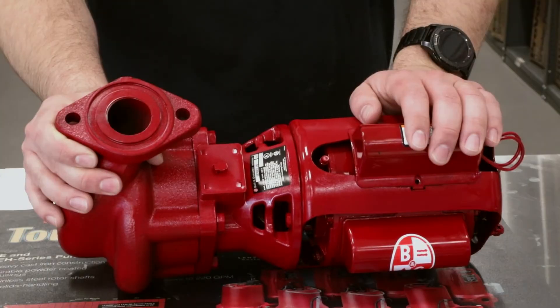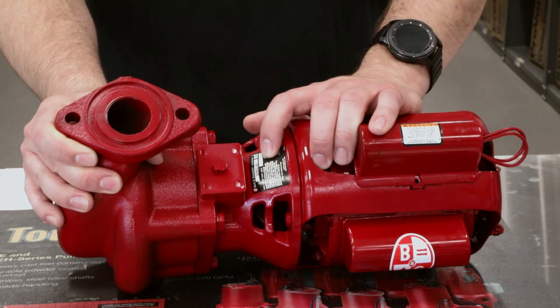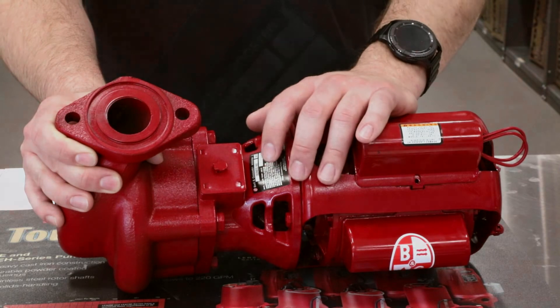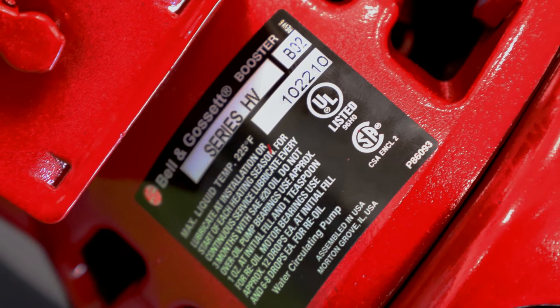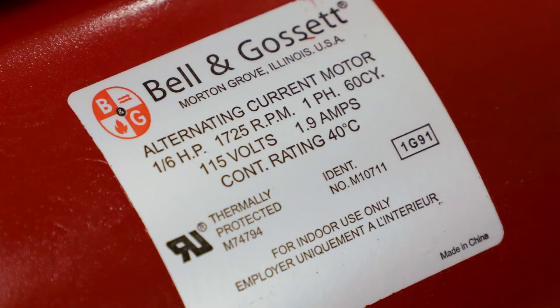On this Bell & Gossett inline circulator pump, the tag is right here. This is actually going to be on the bearing assembly and not the volute. The model number is 102-210 as part of the series HV line, and on the motor tag it states that it's 1.6 horsepower, 1725 RPM, single phase, 115 volt pump.